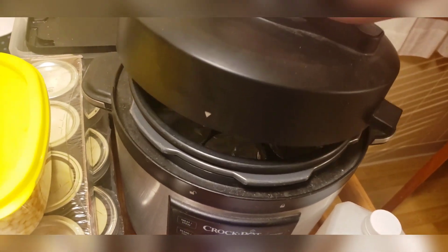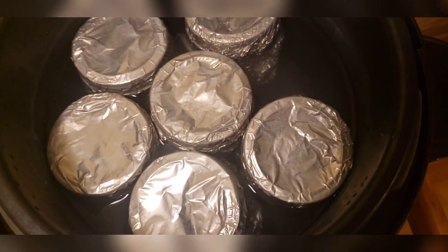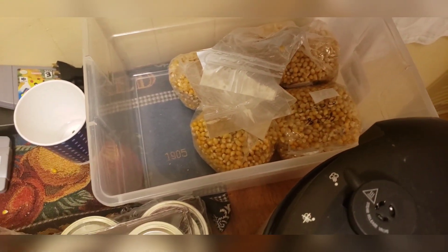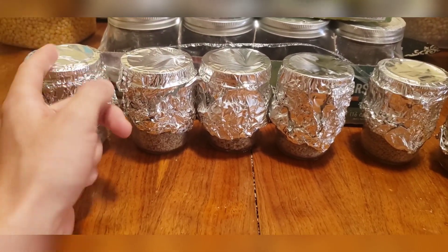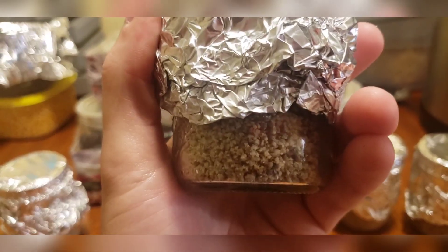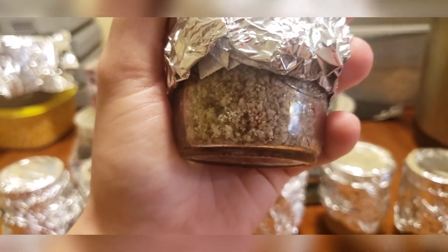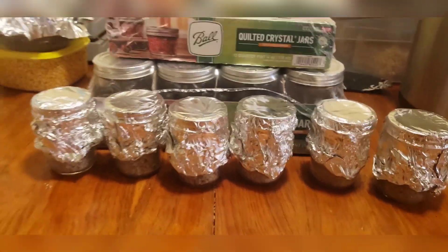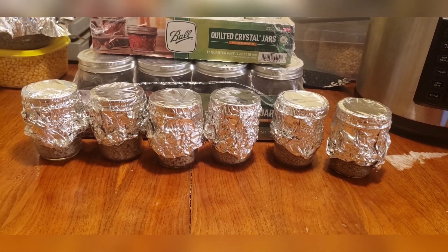Once the cycle finishes, wait 10 to 20 minutes, then open the exhaust valve and let it cool another 5 to 10 minutes before carefully cracking the top — watch out for hot steam. Let the jars sit inside for about 4 to 5 hours to cool down, then store them in a box for 24 hours. After 24 hours the jars are completely cooled. Remove the aluminum foil, and use your syringe to inoculate — inject the spores right in. As you can see the substrate turned out perfectly, not over-hydrated, right on the money.